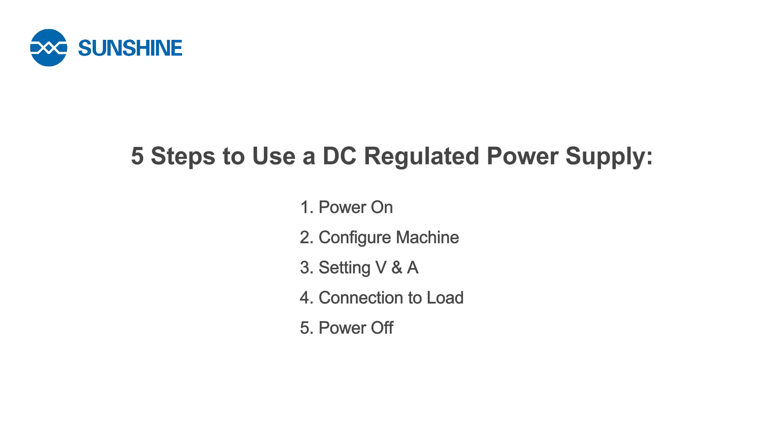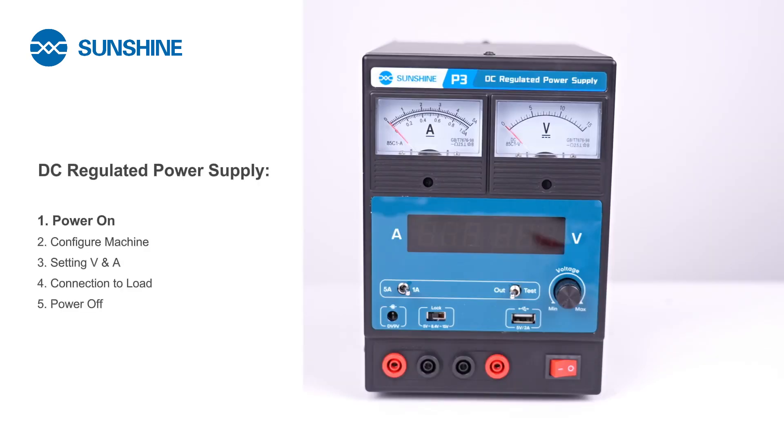Here are the five steps to correctly use a DC-regulated power supply. Turn on the power supply and adjust the required parameters to the desired level.